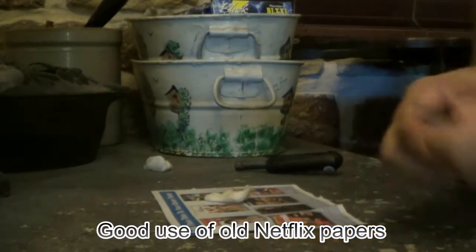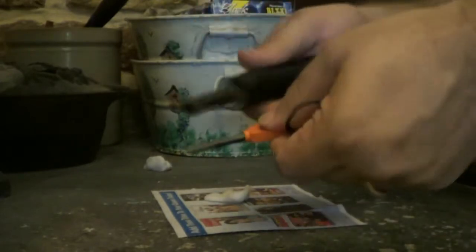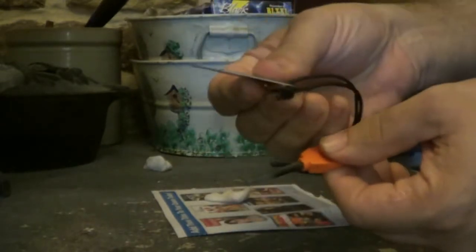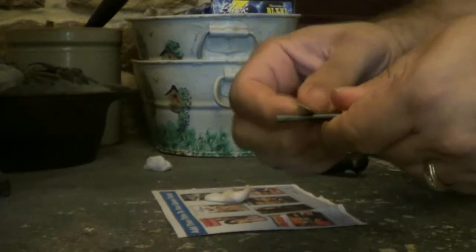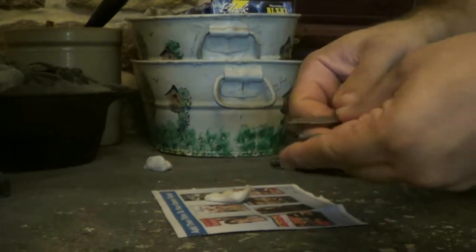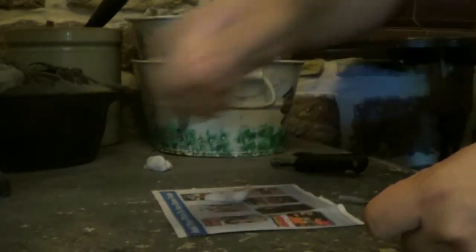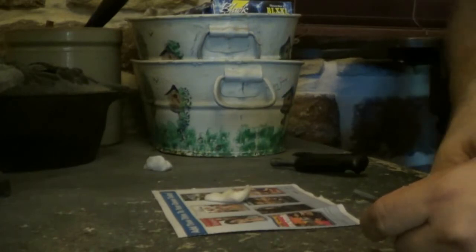But if you're camping, you can carry a ferrorod. I've got two different styles here and I'll show you both of them. A ferrorod always comes with a little scraper — it has a smooth side and a rough side, and you want the rough side down. I prefer using my knife, but your knife has to have a 90-degree angle on the back spine. You don't use your blade. The steel can't be stainless steel or it won't work.